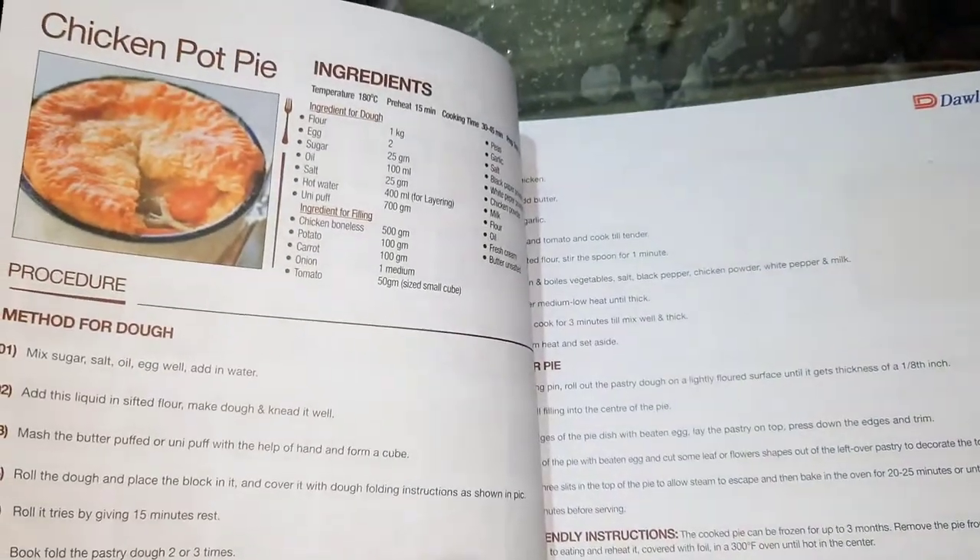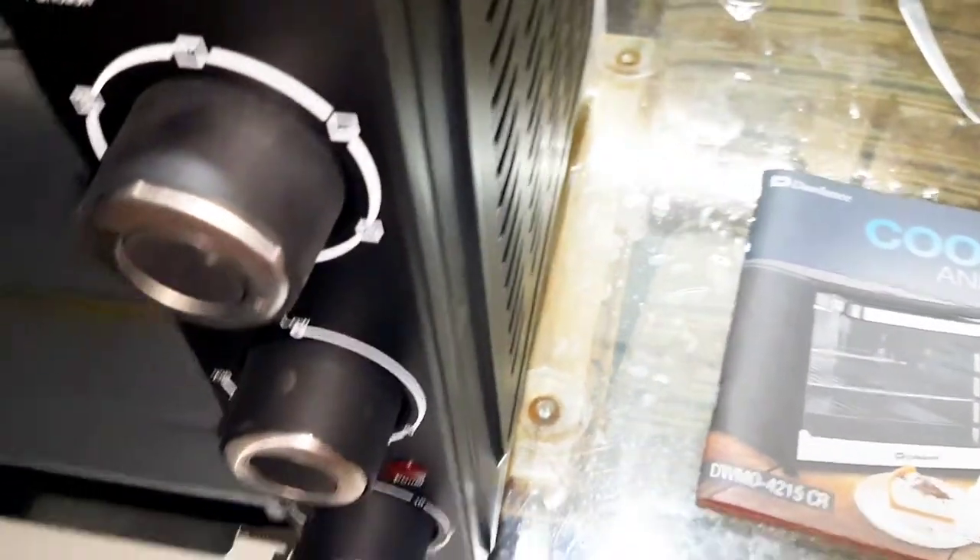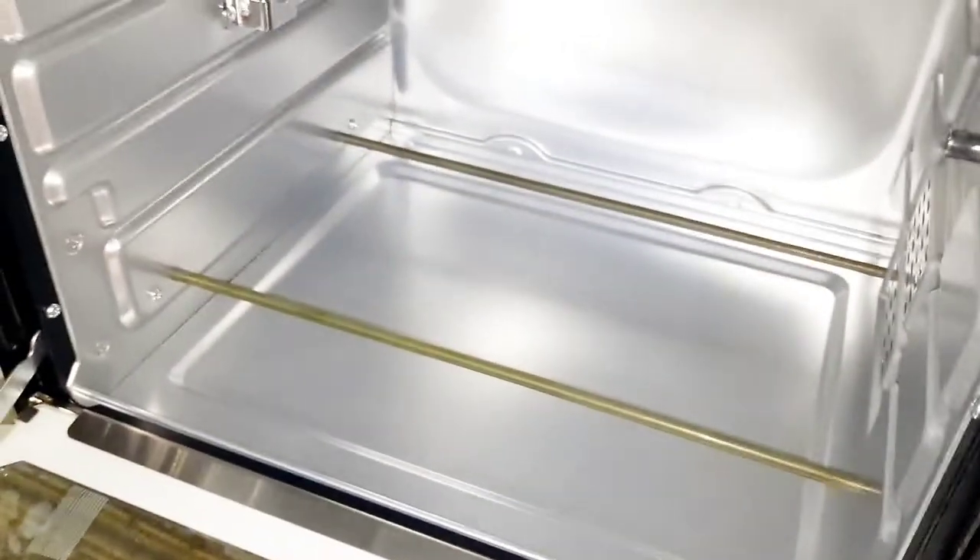There is a functions booklet installed on the front. For every recipe, you need everything in front of you. We need different temperatures for different items, so the booklet is very useful.